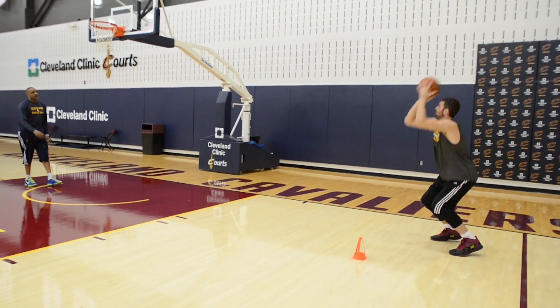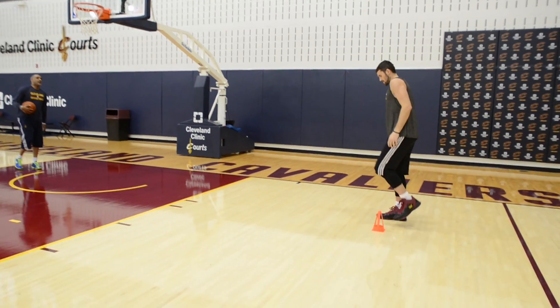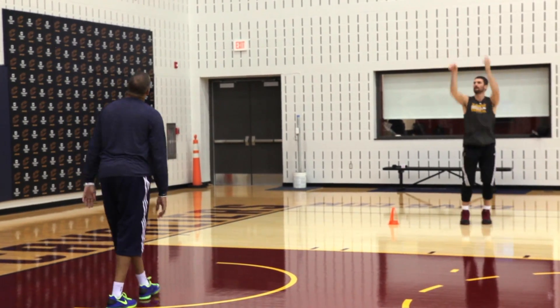Hopping over a cone is not necessarily the game movement, but the hopping over, landing, changing direction, coming into your shot — that kind of replicates a lot of game movement. Sometimes he's changing direction, sometimes he's popping back, sometimes he's floating down the floor. We just try to give him some opportunities to replicate certain movements that he might do in a game.